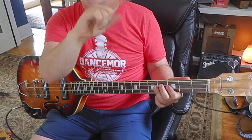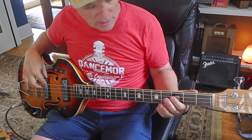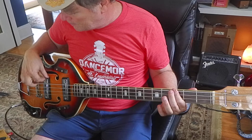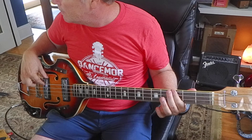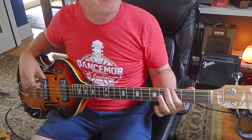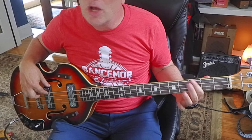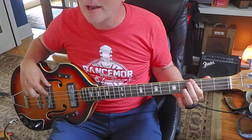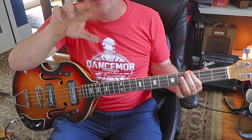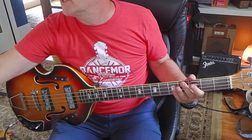I was just using one finger with my right hand - now we'll try two fingers, same thing. It's really sensitive to tone. If I don't hit it just right it might be a little scrapey or scratchy.